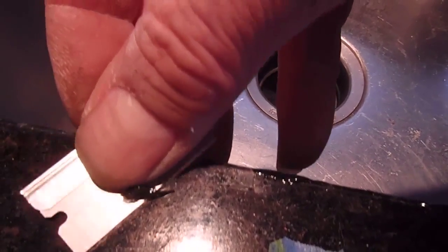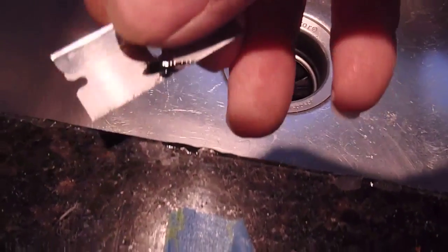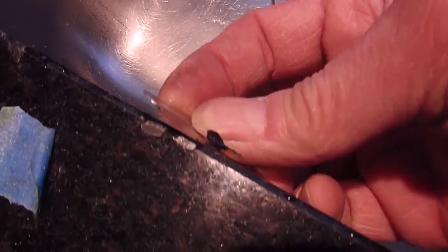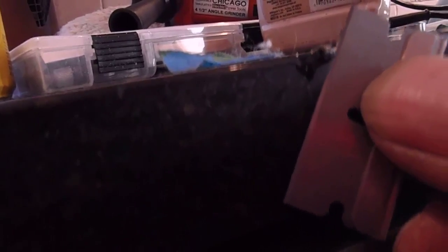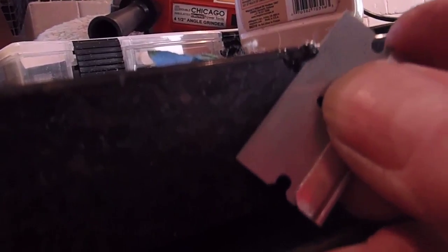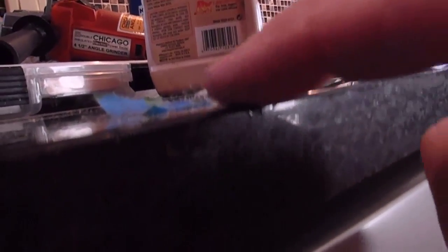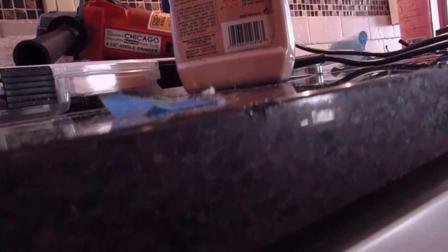With some thousand-grit wet/dry paper I can take that right off, no problem. But it's just a perfect time for using a razor blade on it — just don't get real aggressive with it because it could come out. That's not a problem, we just have to mix up our filler again. You can see how I got most of that off. Now we'll let that cure up real hard and then work it again.